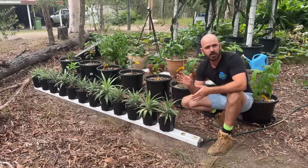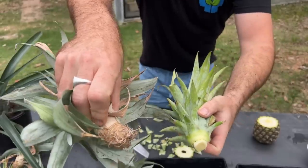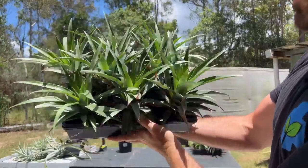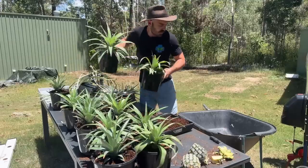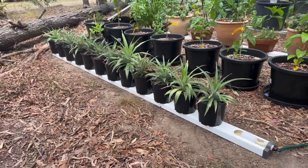In today's episode, I'm going to show you how to collect the heads of the pineapples, dry them, and save them for propagation of your own pineapples so that you can have an abundance of hydroponic pineapples for you and your family to eat.